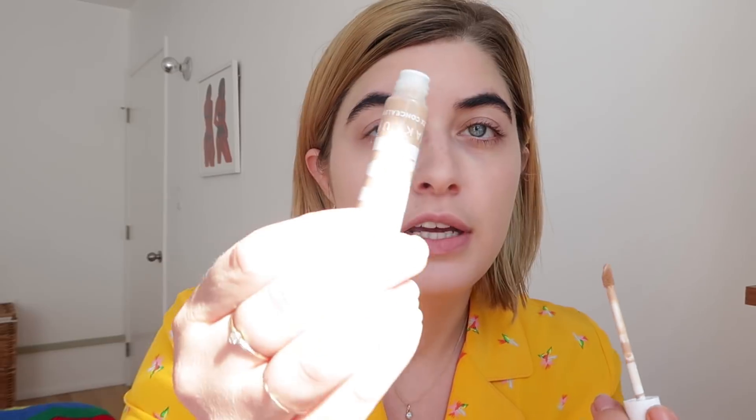For concealer I got their Flex Concealer — it's a full coverage liquid concealer that flexes with skin's movement without cracking or creasing. I don't like to powder under my eyes, so a concealer that won't crease is really important to me. I got the shade light. It looks kind of dark — I ordered it online so I wasn't really sure, but we're gonna make it work. It has a doe foot applicator in a flexible tube. The packaging is a bit messed up though — the stopper keeps popping off and now it's all over the tube.